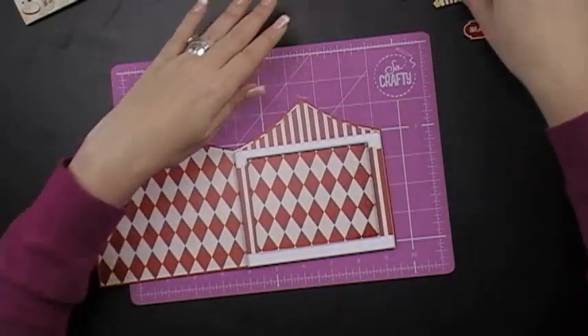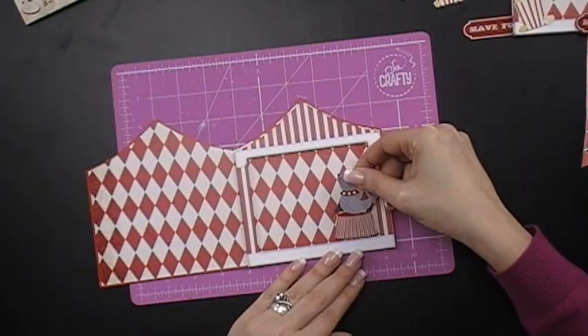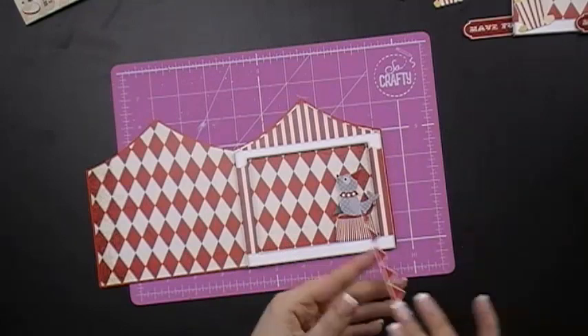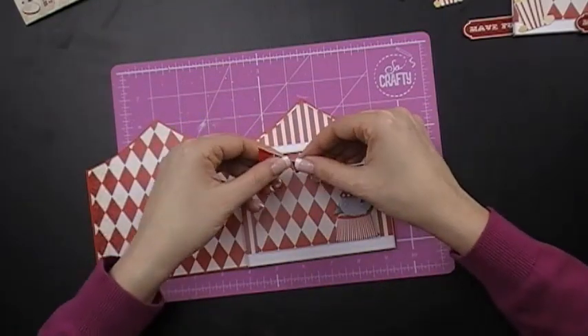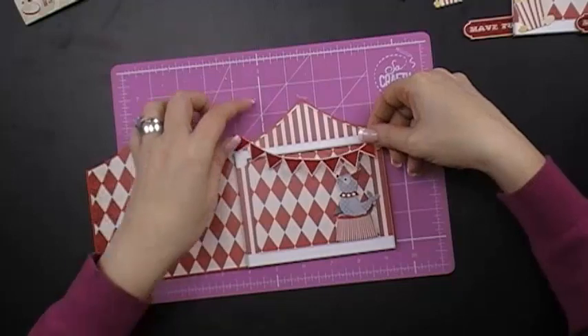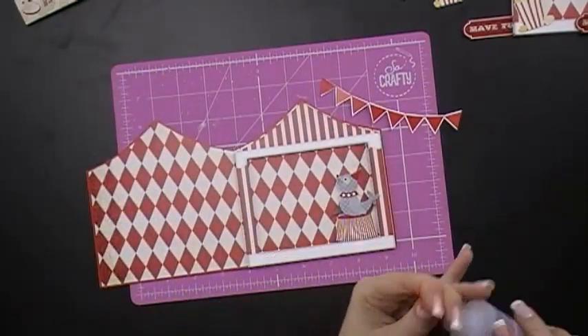Now I've got all my cute elements — we have to have the lovely seal. I've put foam pads on the back already and I'm going to place it in there. I've already cut out my bunting, and the top tip when it comes to bunting is just to angle it a little bit like so, to give it a lovely circus feel.